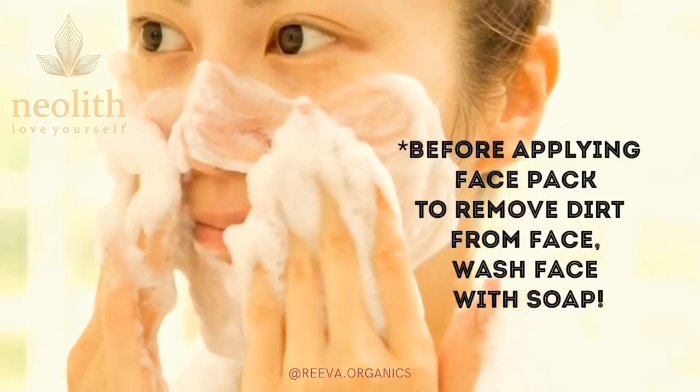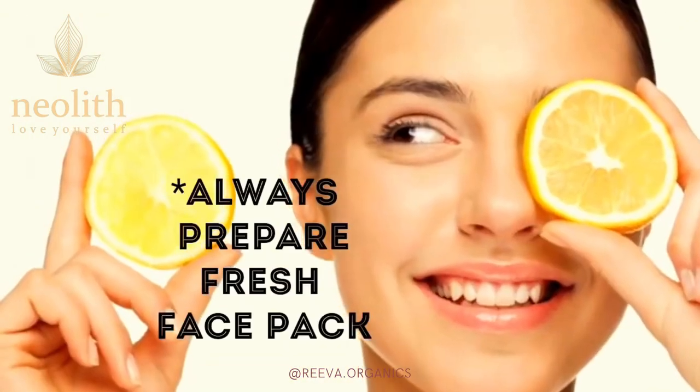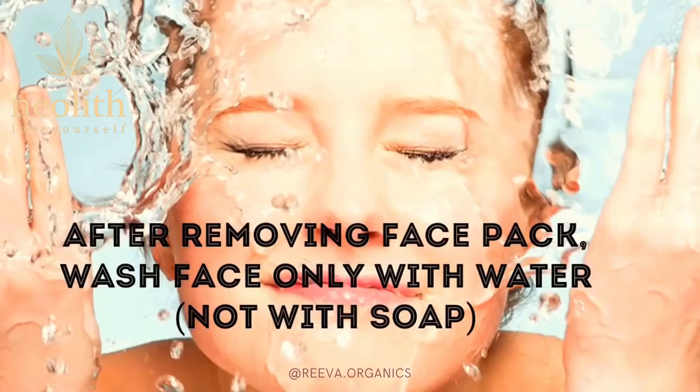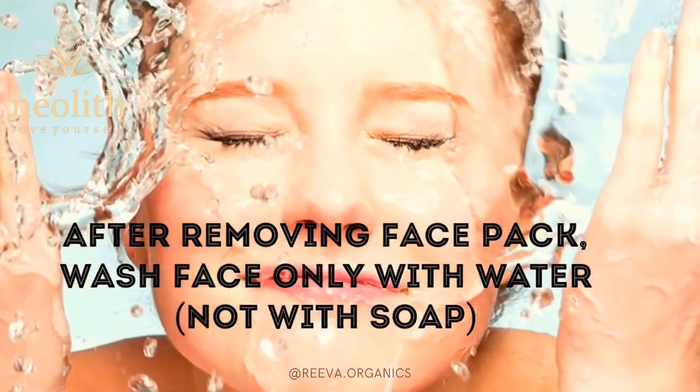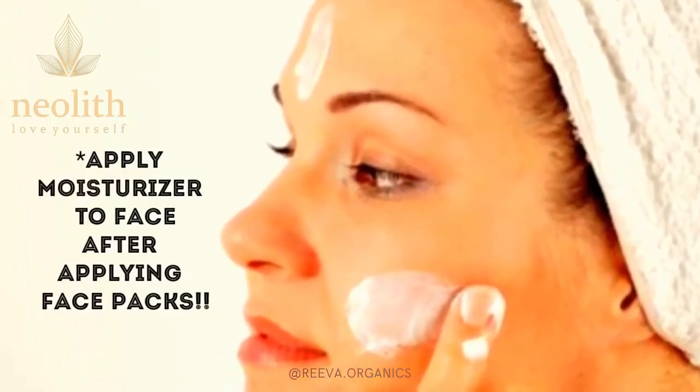Before applying any face pack, wash your face with soap to remove dirt. Always prepare a fresh batch of face pack to get desired results. After removing the face pack, wash your face with cold water, pat it dry, and apply a little moisturizer to prevent dry skin.